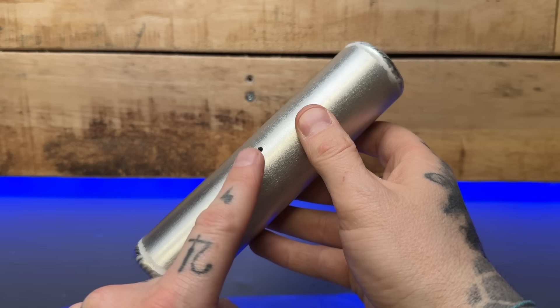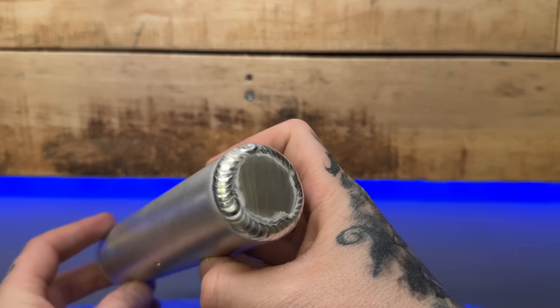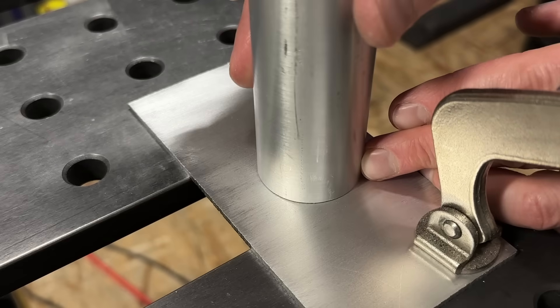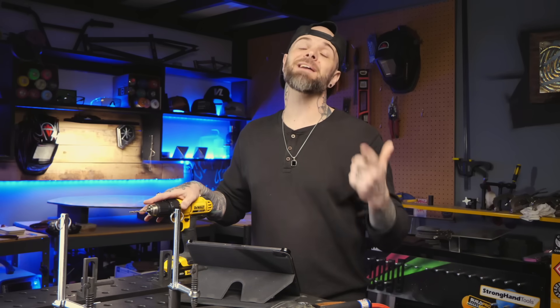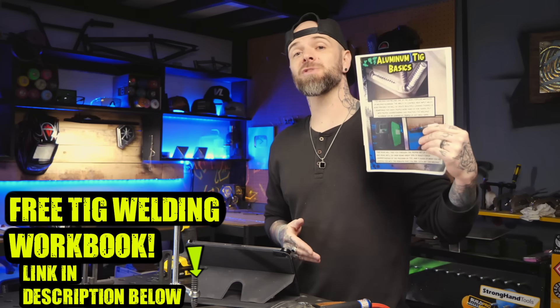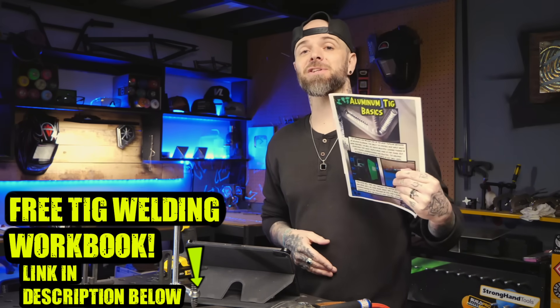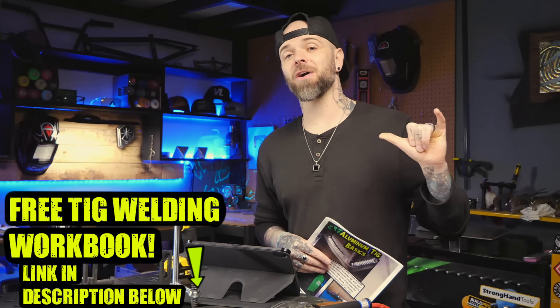Do you see how all of the planning and preparation beforehand is vitally important to the results we get? Planning ahead to properly vent your projects — whether by strategically placing holes to look cosmetic, disguising them as something else useful, or hiding them completely — is going to save you a ton of headaches. Go download my free TIG welding workbook; it has tons of information and it's completely free, just pop your email in. Do a random act of kindness for a stranger today. My name is Dusty James — Phil and Chill. We will talk soon.